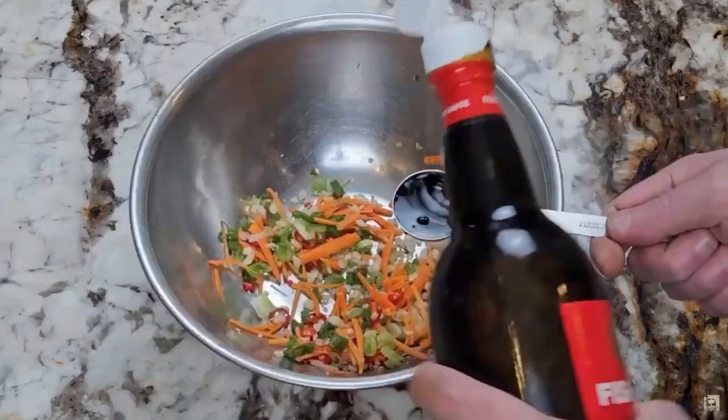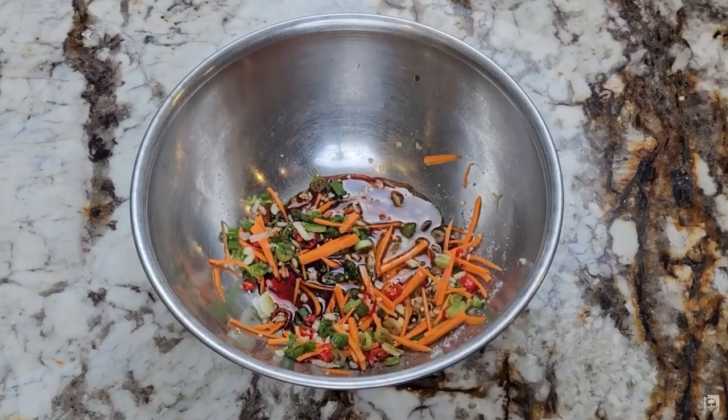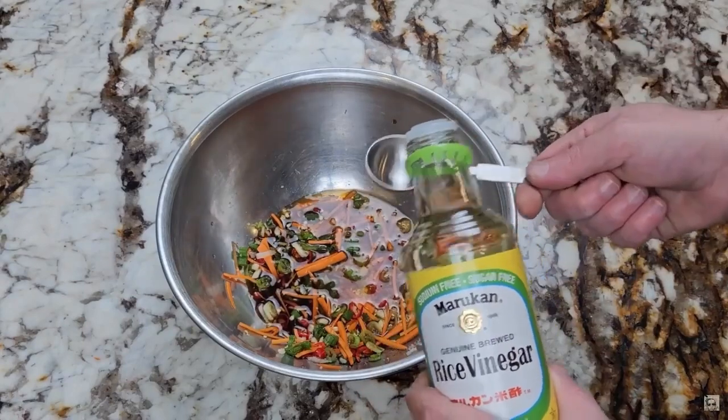Now we'll add our liquids. Add two tablespoons of fish sauce, two tablespoons of lime juice, and one tablespoon of rice vinegar. If you don't have rice vinegar, regular white or cider vinegar is fine.